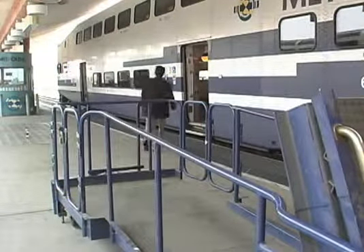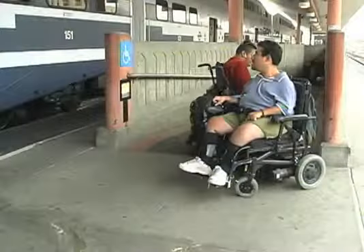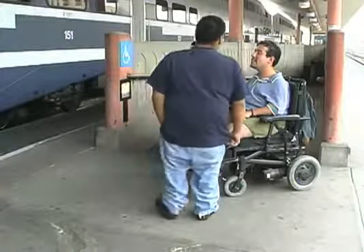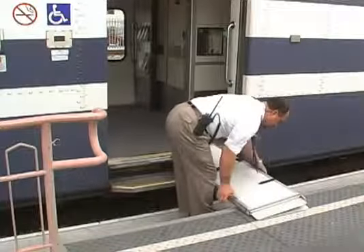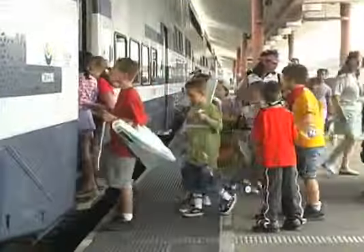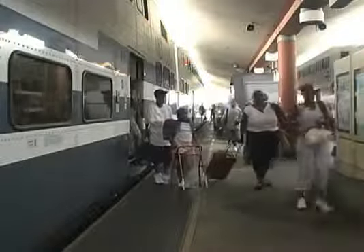It is important to follow correct procedures to make sure you do not injure yourself. Remember, some people have mobility disabilities and may need assistance to board and exit the train. Please respect any request to deploy the bridge plate or portable ramp. Be sure to show total respect and express an attitude that will make our customers' trip enjoyable. Thank you for your dedication and for your sensitivity toward all Metrolink passengers.